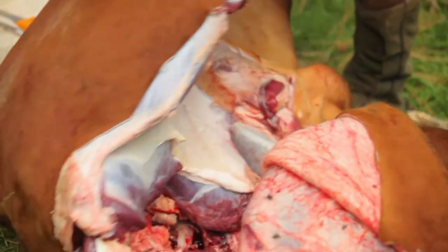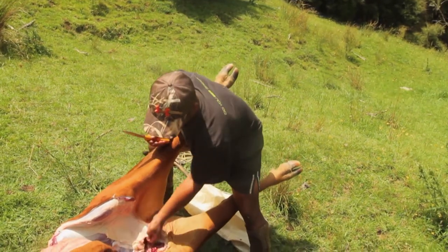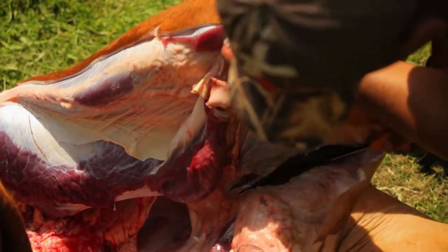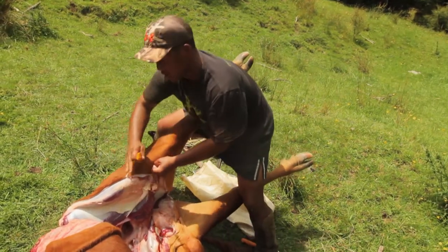I've just got the leg up and sitting on my hip, nice and steady. All we're doing is cutting to the pelvis — which is this part over here — and cutting hard onto the pelvis, basically clearing the meat around that pelvis towards the backbone.